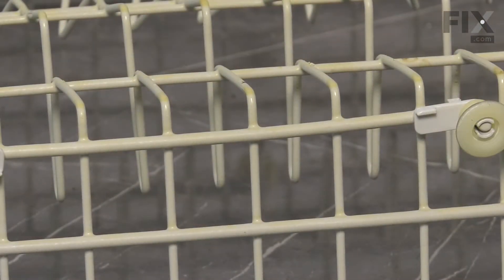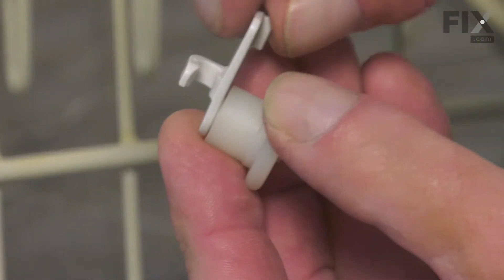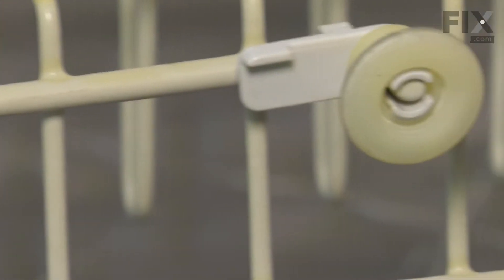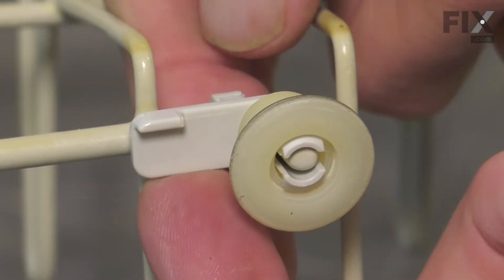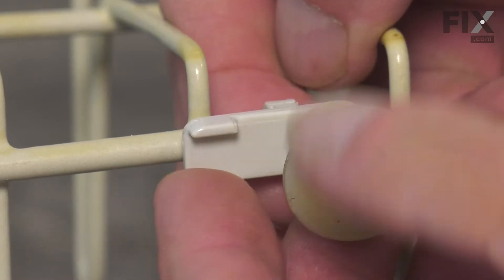Now, to remove the old one, you'll notice that there is a clip on the side of that wheel assembly that attaches to the wire on the actual rack itself. We need to spread that clip a little bit, so we'll just put some upward pressure to release that clip from the rail.